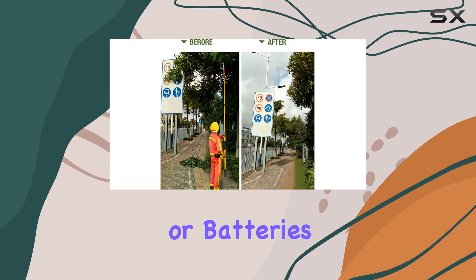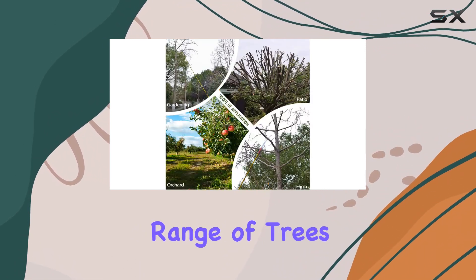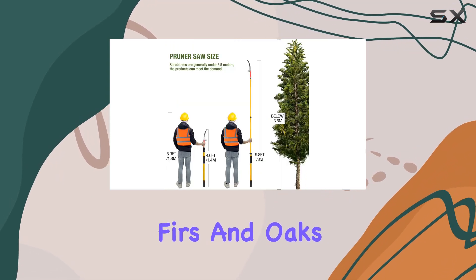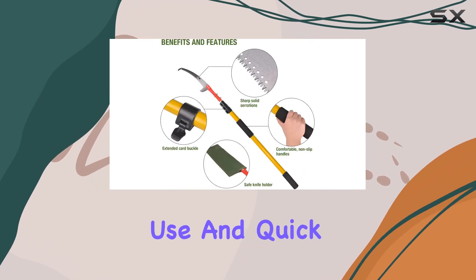Using this pole saw eliminates the need for power sources or batteries, making it a convenient tool for on-the-go pruning. It's ideal for a range of trees including palm fronds, pines, firs, and oaks, and works great for lawns, gardens, and patios.